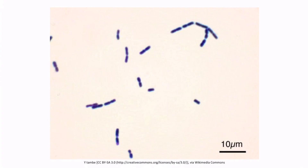This is a gram stain of Bacillus cereus. Notice that the organism appears purple, hence the gram-positive classification, and also notice that it's rod-shaped, so it's a gram-positive bacillus.